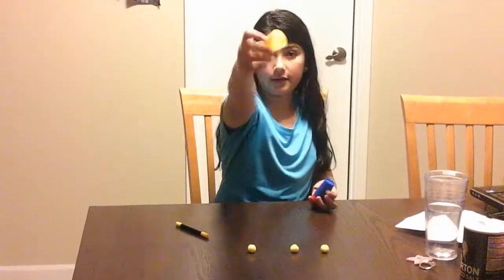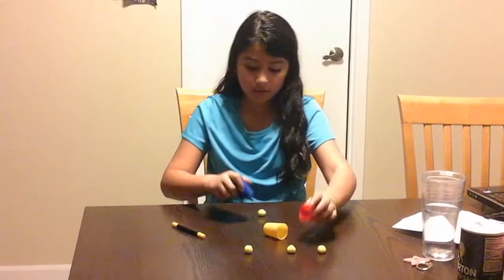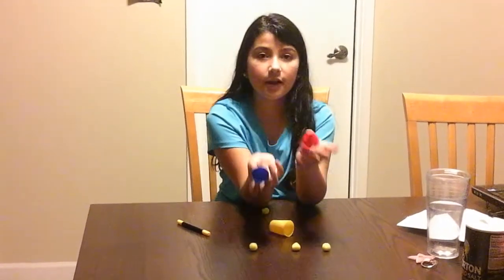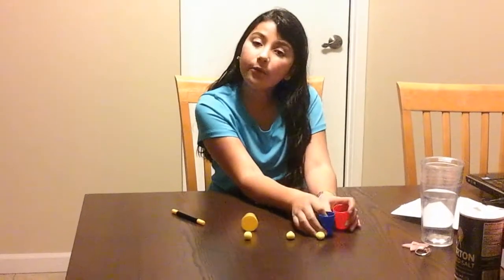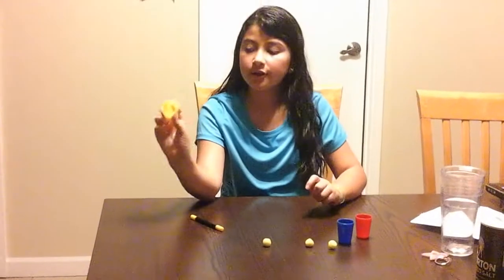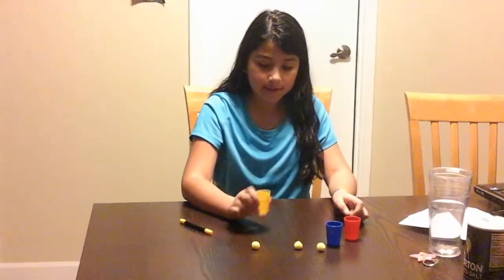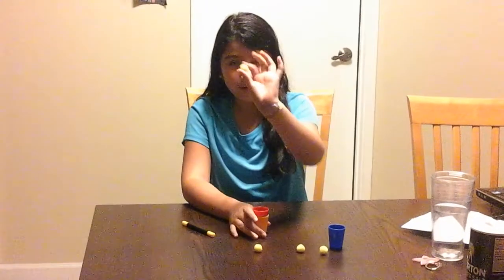There's still nothing in there, still nothing in there, and still nothing in there. So I'll show you how I did it. There's nothing in there, and you stack it — then we put a ball inside the red.